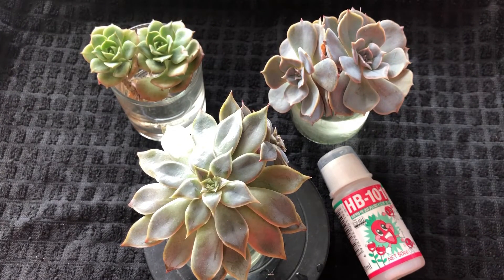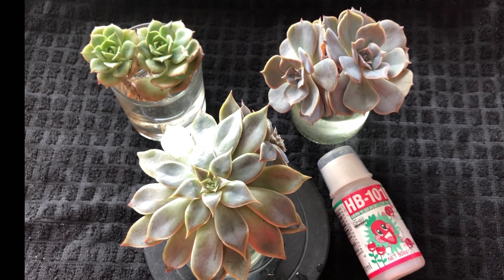Happy planting to all of you, and Happy Valentine's Day again! I hope you have a wonderful day at the office and an even more wonderful evening with your beloved one. If you haven't subscribed to my channel, please subscribe so I can bring you more videos. If you like this video, give me a thumbs up. If you have any questions, feel free to drop me a message and I will definitely get back to you. Have a good day!